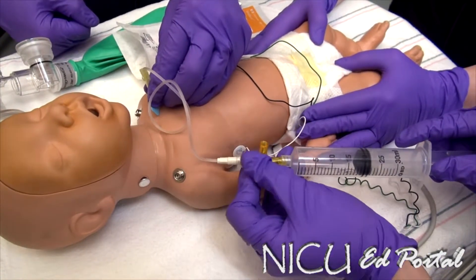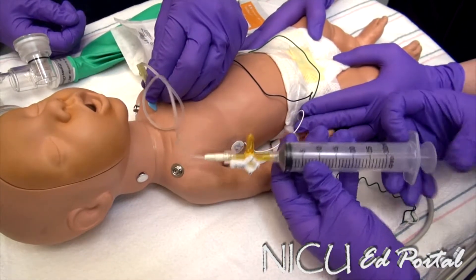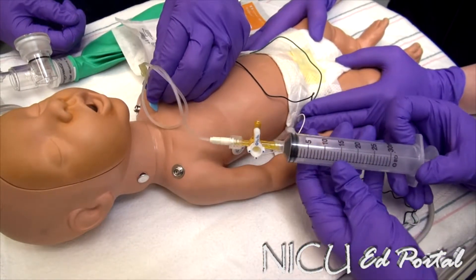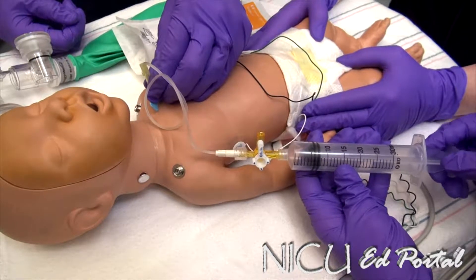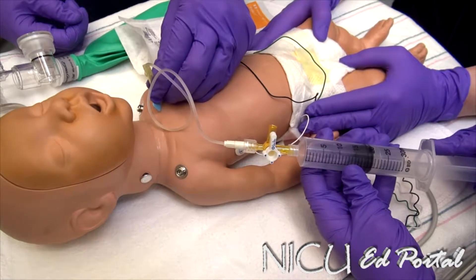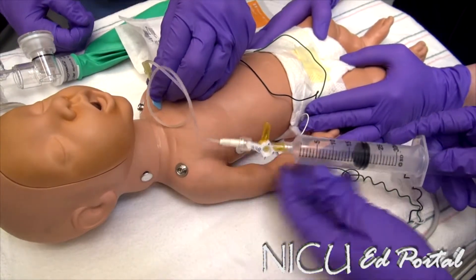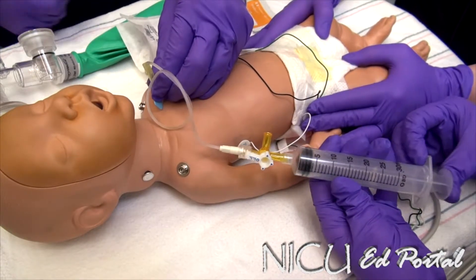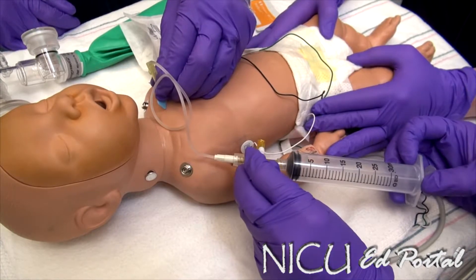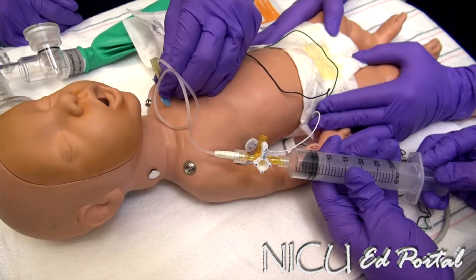20 cc's pulled off. I'll pull off 20 more cc's — let me know if you feel resistance. Starting to feel a little bit of resistance. 20 cc's. I was still able to pull some off, so a little bit more here, needing some resistance at 5 cc's.